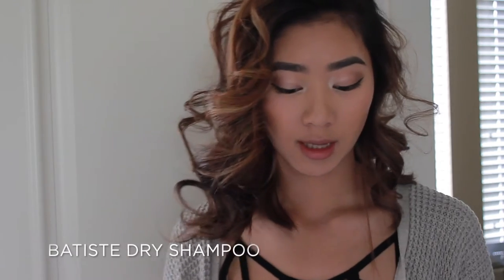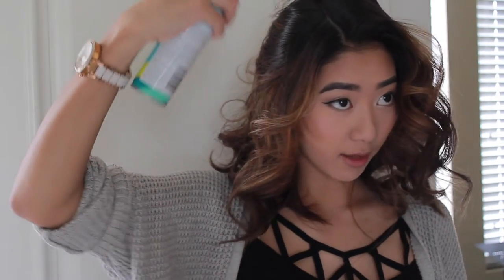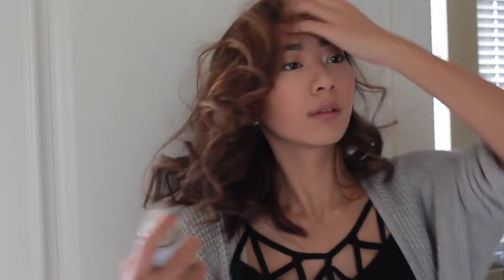What I like to do is flip my hair around and then take some dry shampoo and bring it in between my hair — doesn't matter where exactly, just spray a little bit and then rub it in. This stuff just makes your hair have more volume at the top because usually that's where it's kind of flat. Then do the other side the same way.